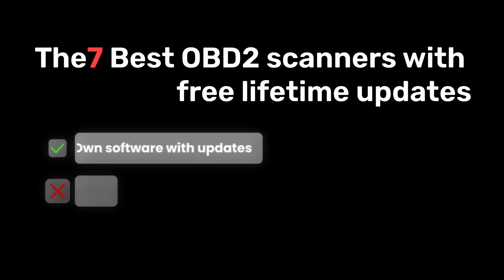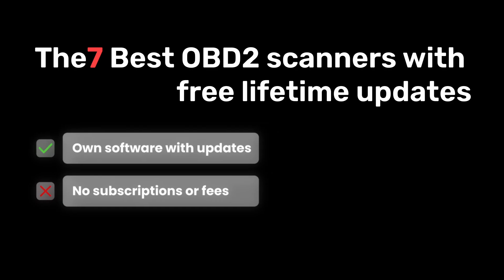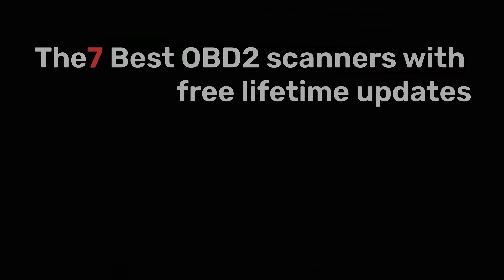By free updates, I mean actually getting updates — so it is not like the scanner is free to use. You actually get your own software and that software will be updated regularly for the lifetime of the tool.